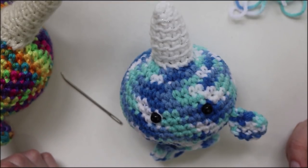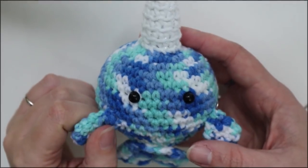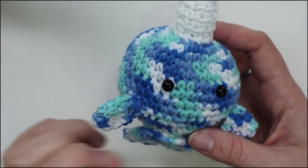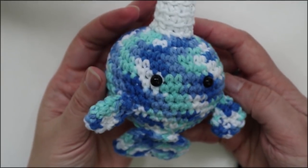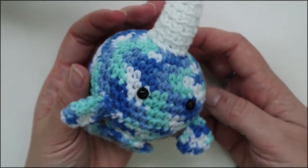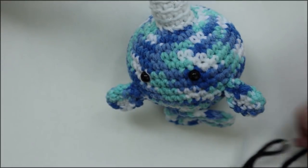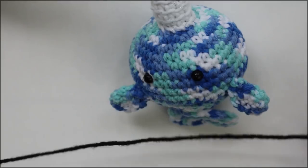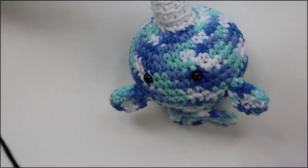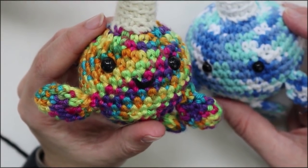And just in case you do want to embroider a cute little mouth on, I'm going to show you how to do that once your second fin is attached. You're going to want a length of black yarn about 8 to 12 inches long. For reference, looking at one of the other narwhals I have already made, the mouth is really just a V shape. The closer to the eyes it is, the more cute it looks. I like to make a triangle shape to figure out which row it would look best at.